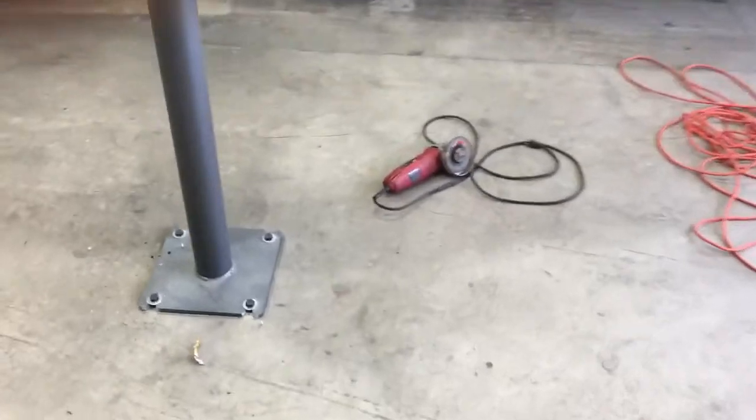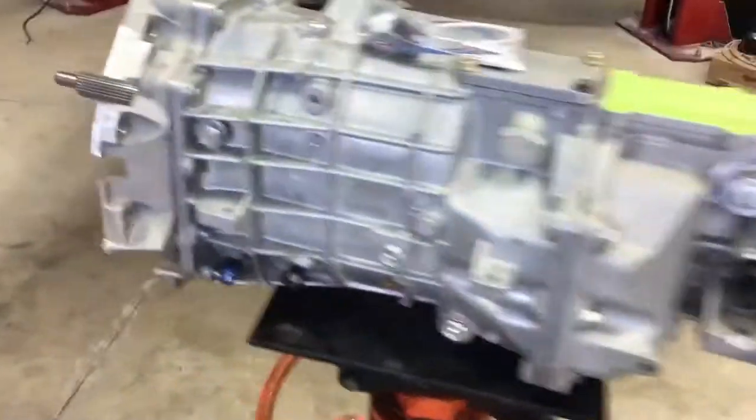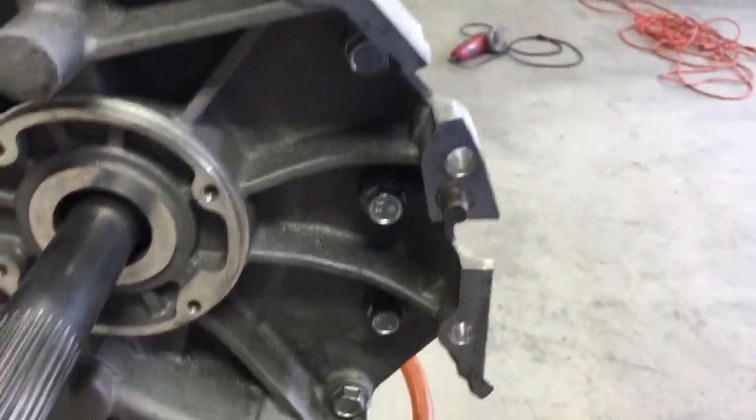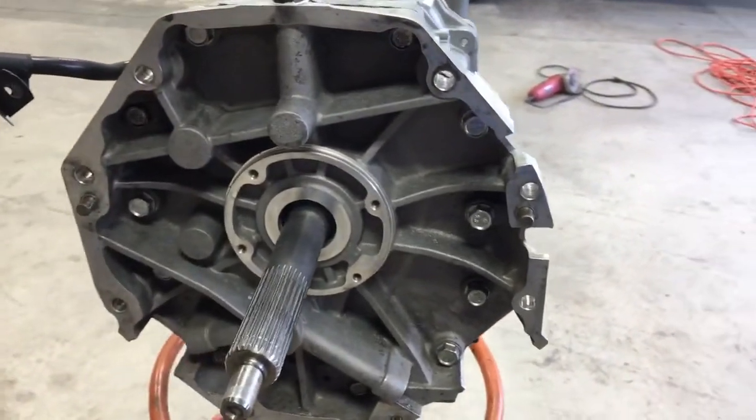You can use a cut-off wheel on a grinder — it should take about five seconds to cut that off. Then just clean it up a little bit so you don't cut yourself on it. Like I said, it doesn't ruin any of the integrity of the transmission or anything like that.